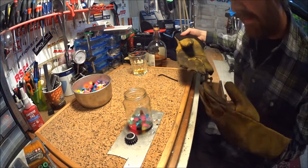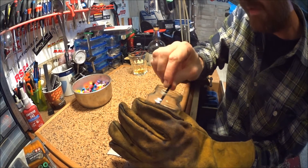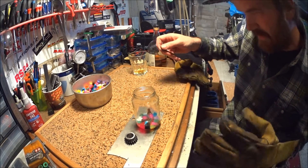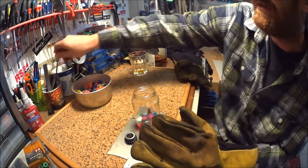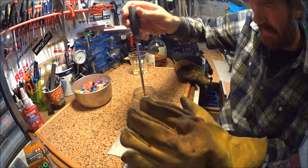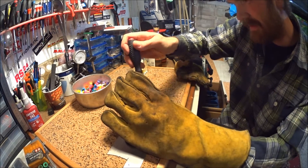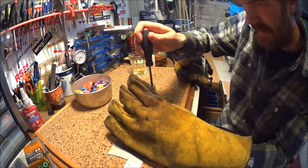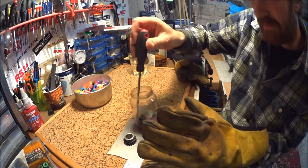After about 20 minutes in the oven, this is what they look like. Hot. Not runny enough to really pour — or maybe they are. This is at 200 degrees Celsius, about 400 degrees Fahrenheit.